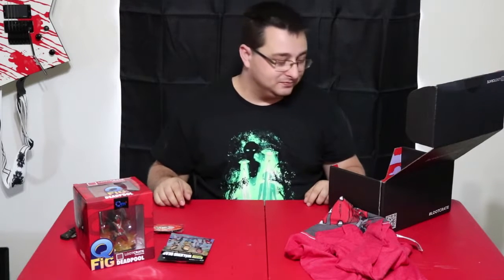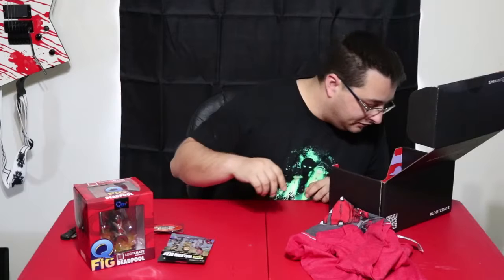I guess I'll be checking that out later. If it's worth anything I might screen capture it and add that into this video too. If it's not here then I either was too lazy to do it or it wasn't all that great.